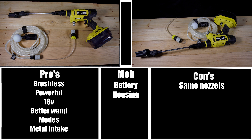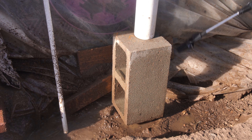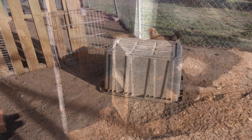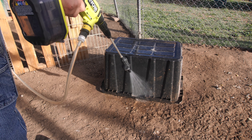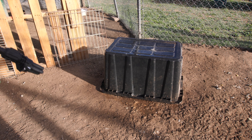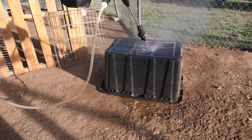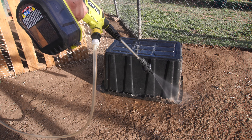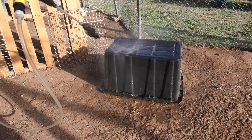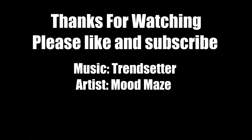Final thoughts: this power cleaner is definitely a good improvement over the previous brushed version. Would I buy this over the brush version? Absolutely — I think it's worth the $20 price increase and you'll be much happier with it, as long as you remember it's a power cleaner, not a power washer. I really do like this tool and use it quite often, although I still reach for my WORX HydroShot frequently due to the nozzle options. Would I recommend it? Absolutely — it comes highly recommended for anyone looking for a power cleaner.